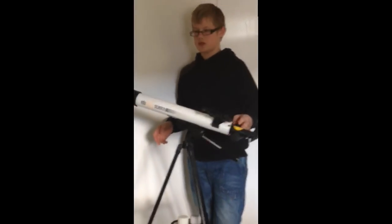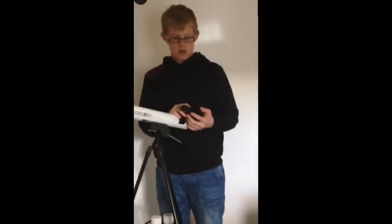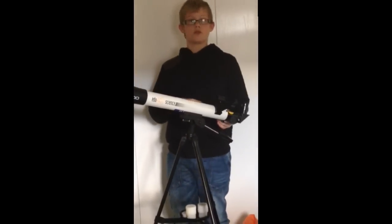If you want to see more about this telescope — like how to calibrate your red dot sight and how to take this all apart again — just subscribe for more content. Like, comment and share this video. Thanks for watching guys.